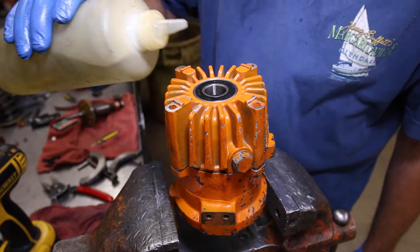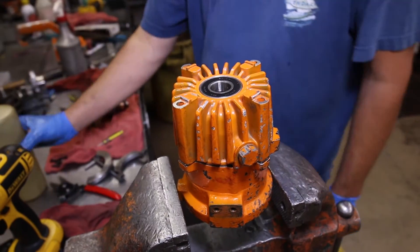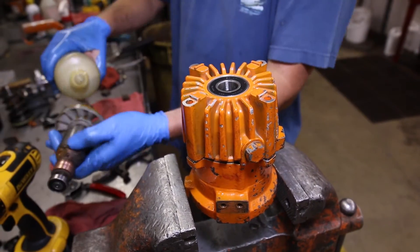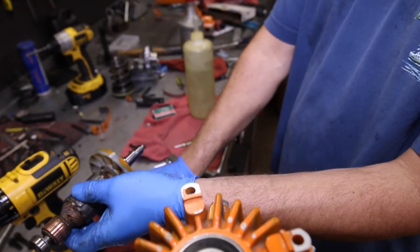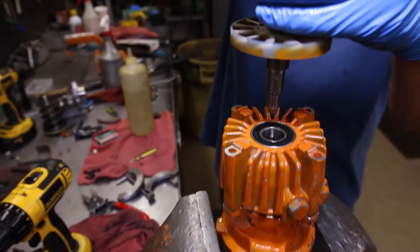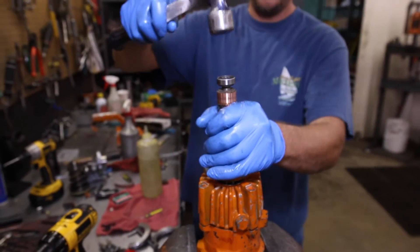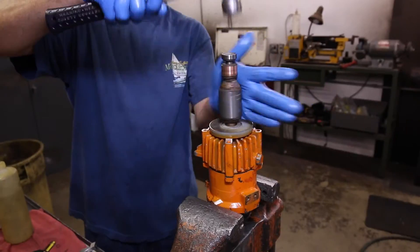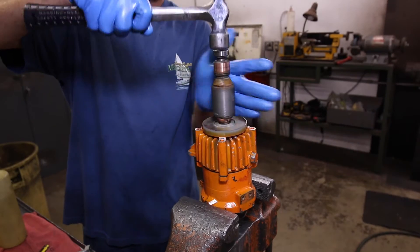Step 7 is installing the armature. Start by placing a bit of oil in the hole and on the cam of the armature. Place the armature into the hole and take a metal hammer and tap it into place while also spinning to ensure that it goes in straight. Once you hear that blunt sound, you know that it's all the way in.